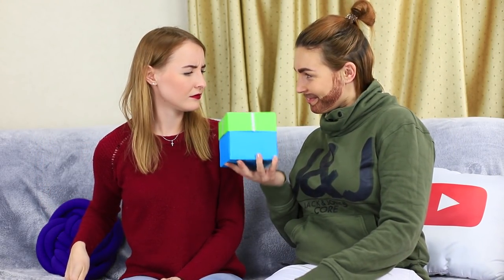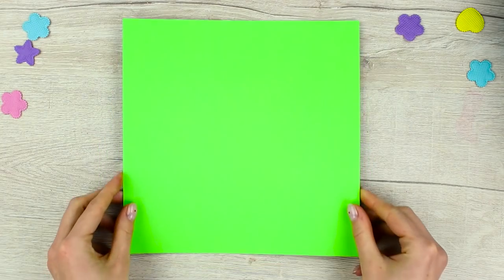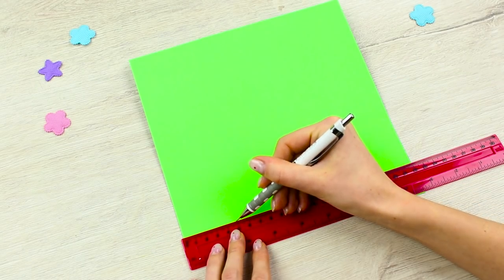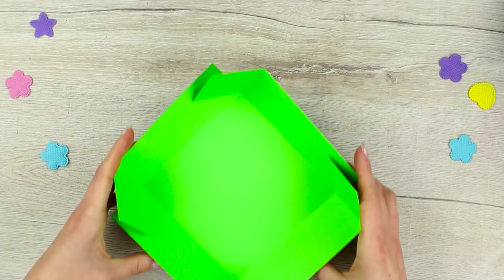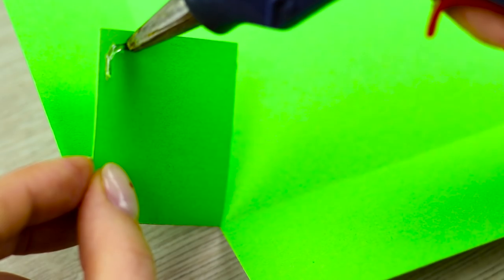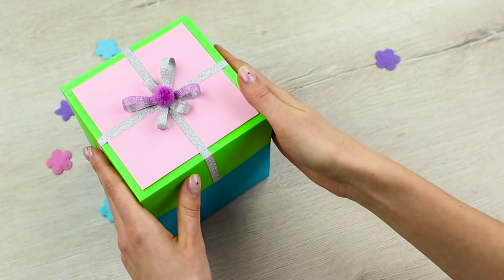Sweetie has no idea what she's going to get. Mickey is bringing his gift and Sweetie doesn't know what's inside, but she definitely likes the lid! Draw a box pattern on a piece of colored cardboard. Make cuts and assemble the lid. Hot glue the flaps and decorate it with a bow and a pom-pom on top.